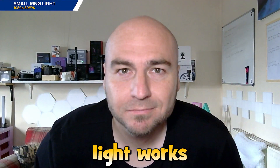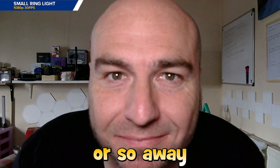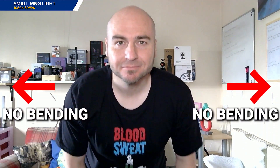Movement looks as though we are getting those 30 frames per second that this webcam is capable of. Using a small ring light works pretty well, but we do look quite blurry on this camera and it gets worse the closer we get. It looks as though you will need to be a foot or so away from the lens, which could be a challenge for some laptop users. No noticeable bending on the sides of the image, which is likely due to the narrow field of view.